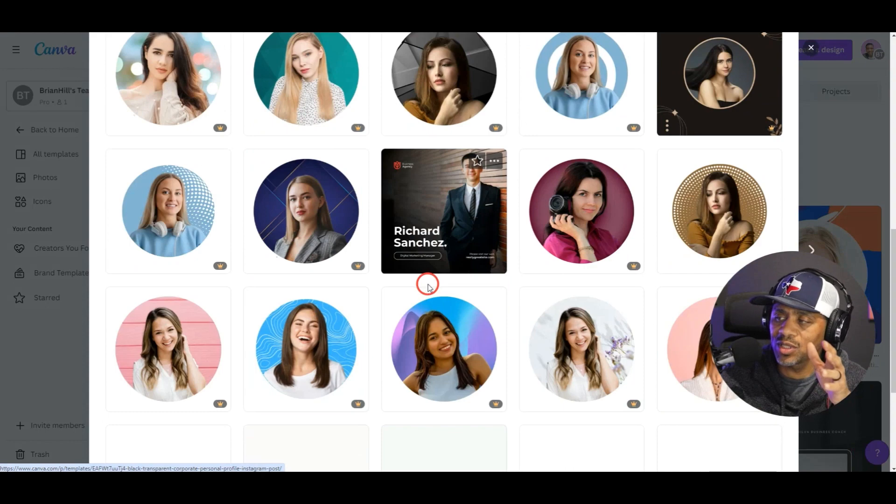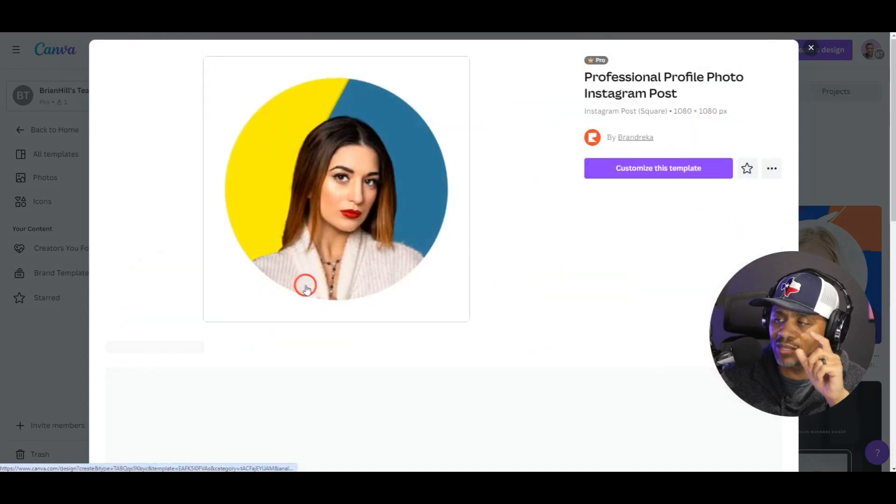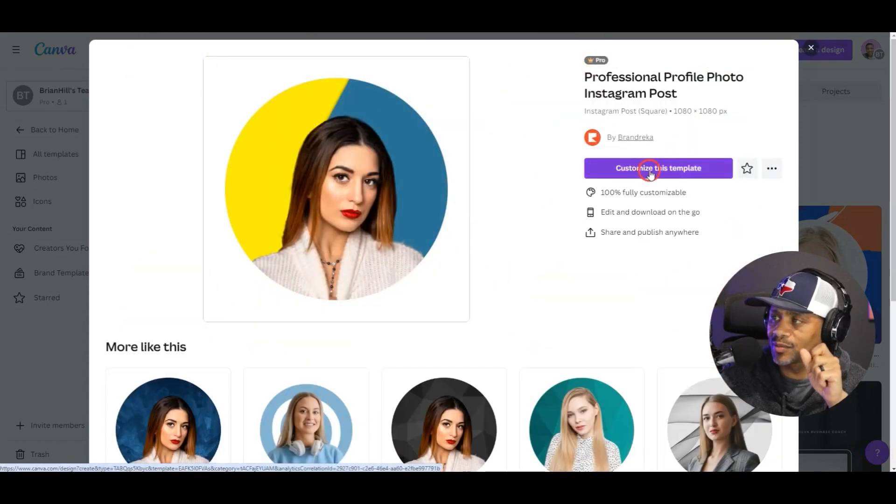I'm going to choose one of these — actually I'm going to choose this one. We want our photo to look like it has a lighted background so our headshot stands out. We're going to select this one and hit 'custom item,' which is going to take us to the work platform screen.